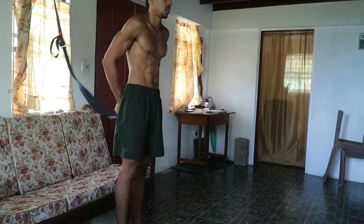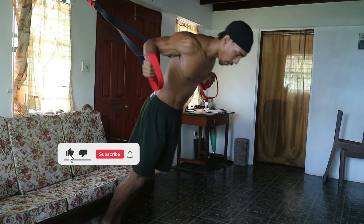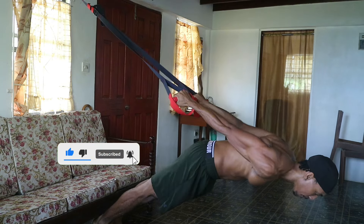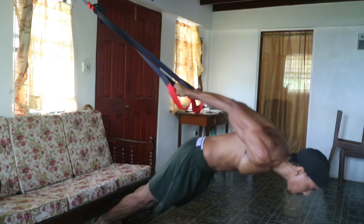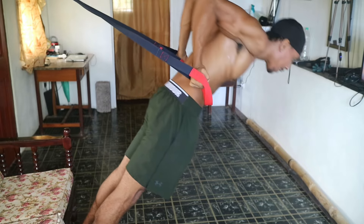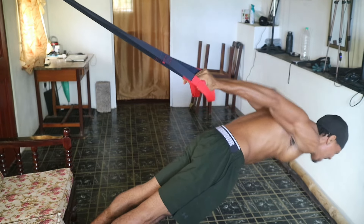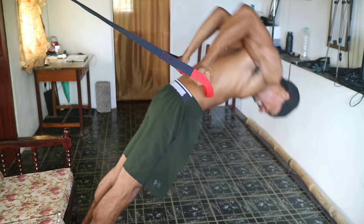Next we're moving on to the TRX Pelican Curl. Adjust the TRX straps to about chest height, grab the handles, lean forward, and then use your biceps to curl back up. This movement is no joke — it seriously isolates and strengthens the biceps and is probably one of the toughest bodyweight exercises you can do, so make sure you're controlling both phases to avoid injury.